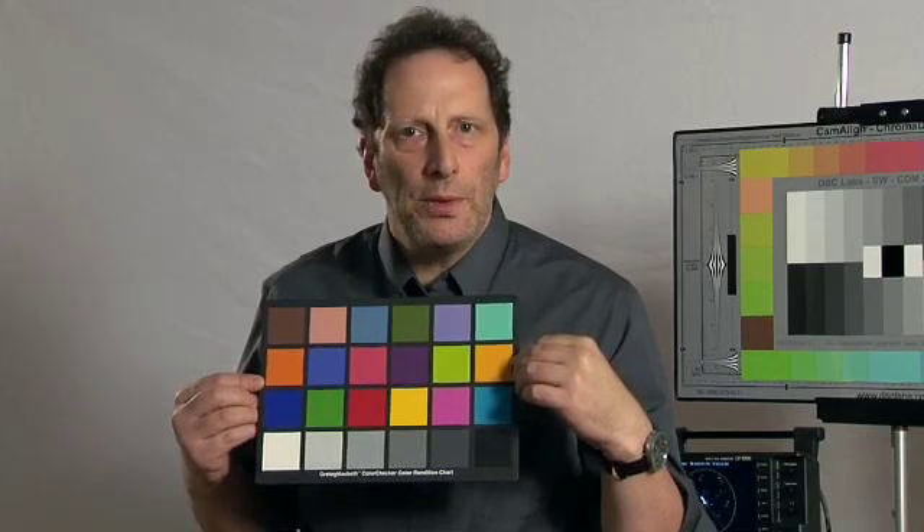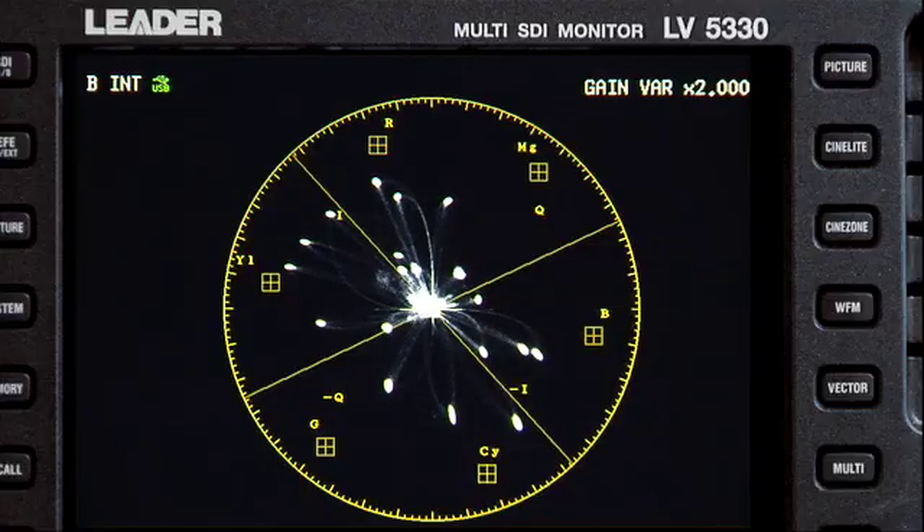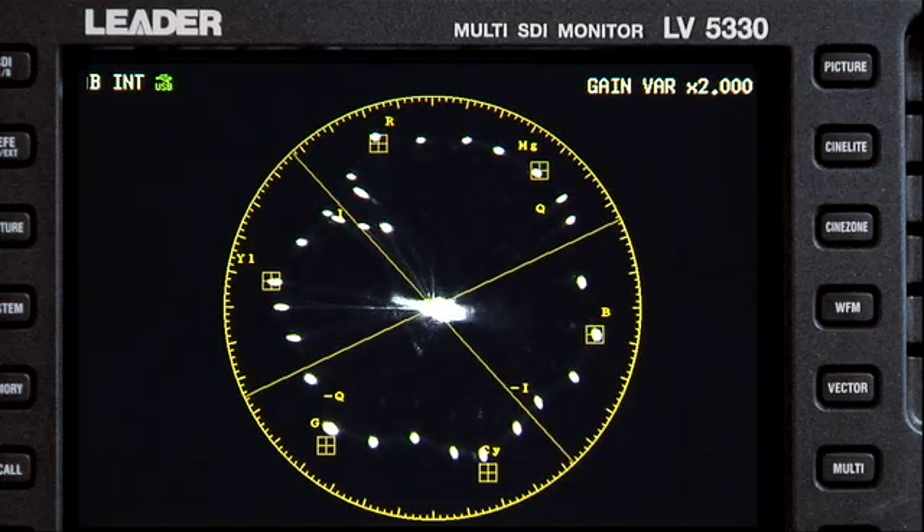People ask me why isn't this chart, which has been used for years, adequate? The reason is simple — here's what it looks like on a vectorscope. Doing color correction with this chart as a reference becomes a guessing game. There's no need to guess with a DSC chart. It's designed to the REC 709 standard, the only standard currently accepted worldwide, which is why DSC Labs and vectorscope manufacturers use it.